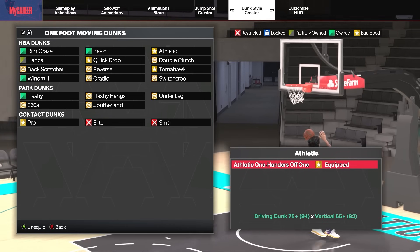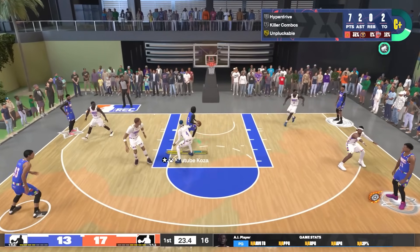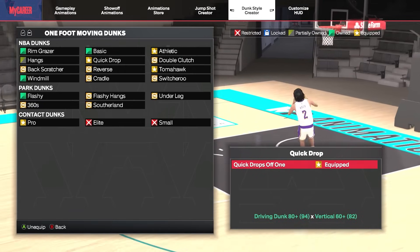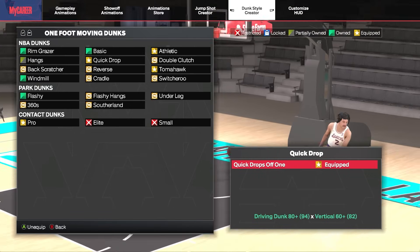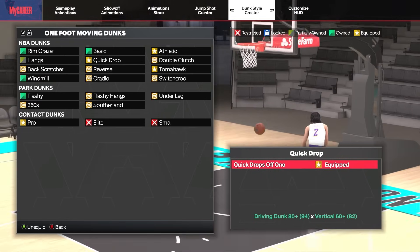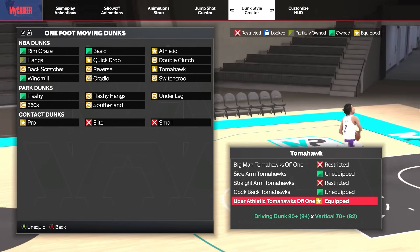Bumping up to that 75 dunk threshold, the Athletic One-Handers Off One package has been good for years and doesn't change this year. It's not the flashiest but is a fast and solid animation to finish at the rim. Moving up to the 80 driving dunk, the Quick Drops Off One package isn't as overpowered as in previous years, but it's still solid for two reasons: it's a fairly quick animation, and you dunk with both hands, meaning defenders trying to block from either side are likely to foul you.